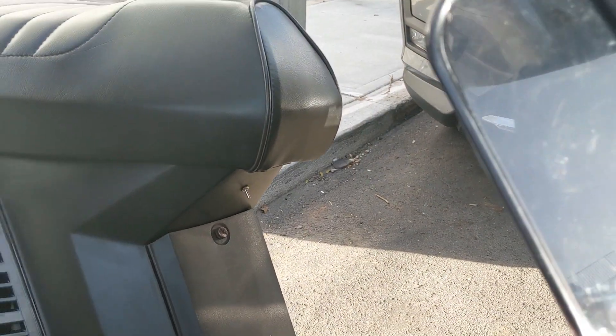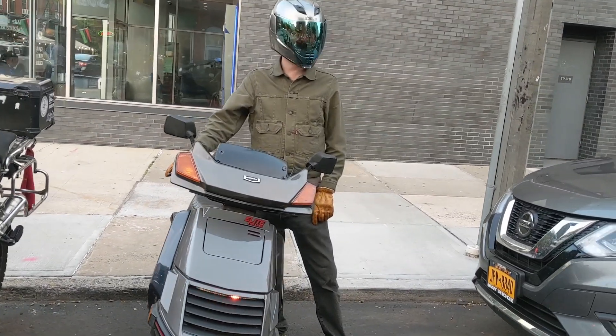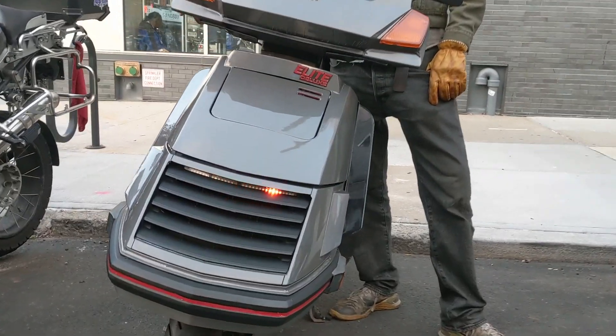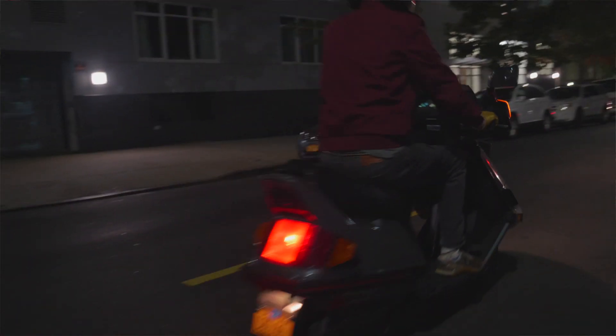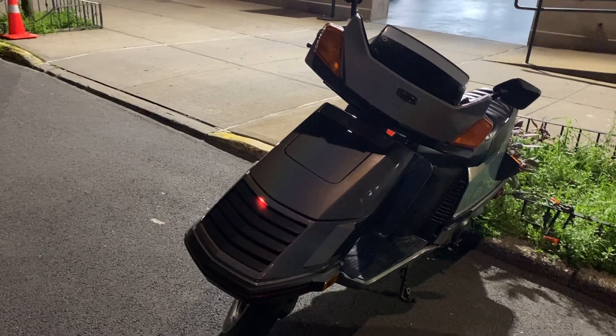Today's project is a very 80s upgrade to a very 80s scooter. I'm putting an LED strip in the grill of my boyfriend's Honda Elite to create a Larson scanner animation effect, while teaching him how to solder.